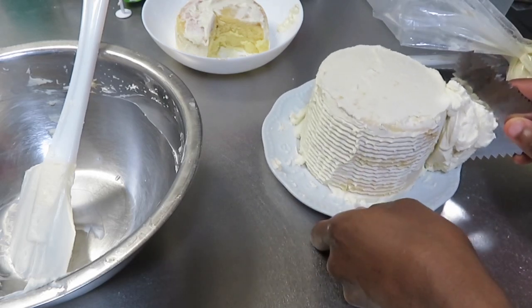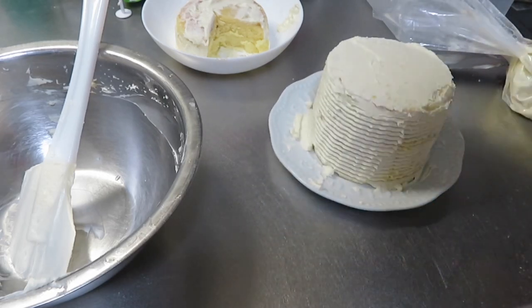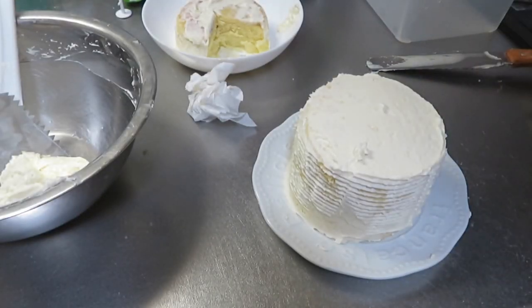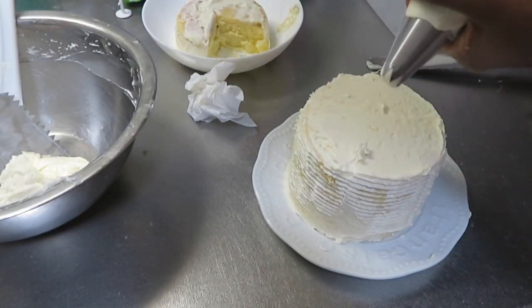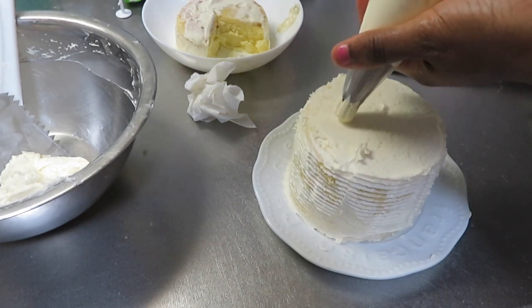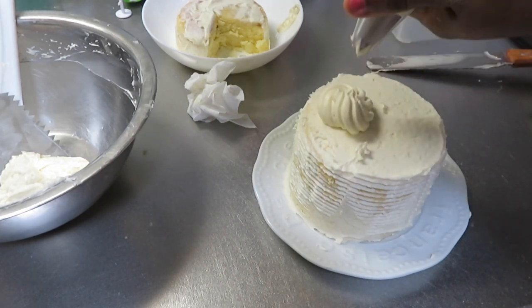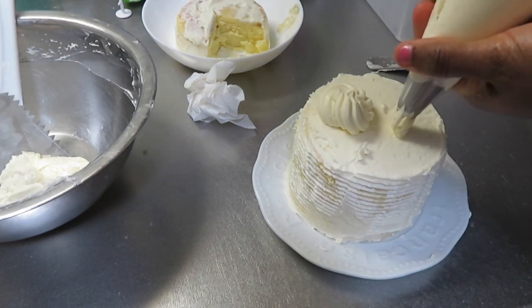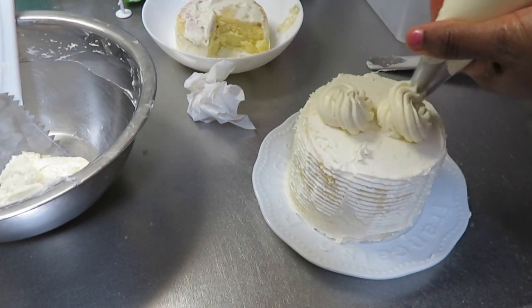Don't get me wrong — cakes in Japan are very very delicious and I love eating cake here. However, I wanted something that kind of reminded me of Sugar and Spice cake in Jamaica. I love Sugar and Spice cake, and I'm so happy I tried this recipe because it tastes exactly just like Sugar and Spice cake.